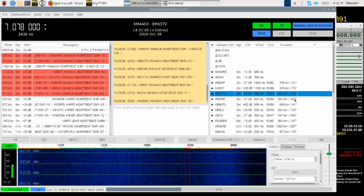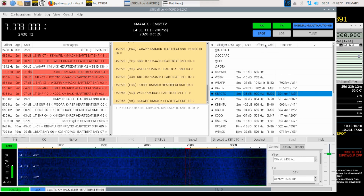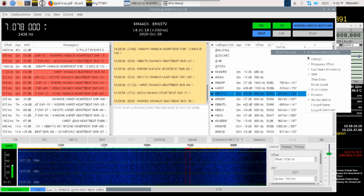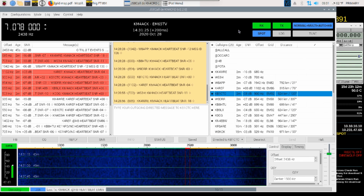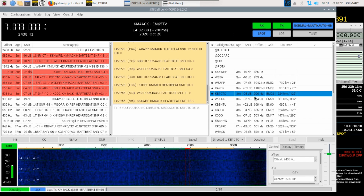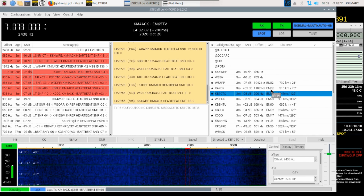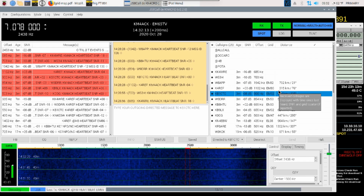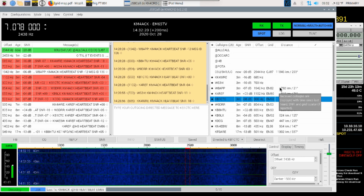To get grid information to display here, you simply come up to the top bar inside of JS8 Call, right-click on it, and select Show Columns. I went ahead and turned on both the grid locator and the distance. So we can see KB1CTC is in EM92 and K4REF is in EM86. That's the data we need to go look at the Winlink map and see where our best odds are at making a Winlink connection.